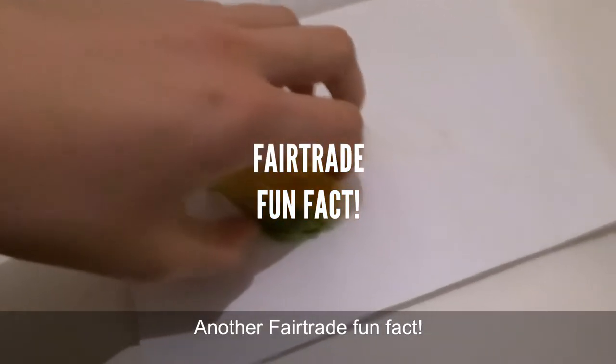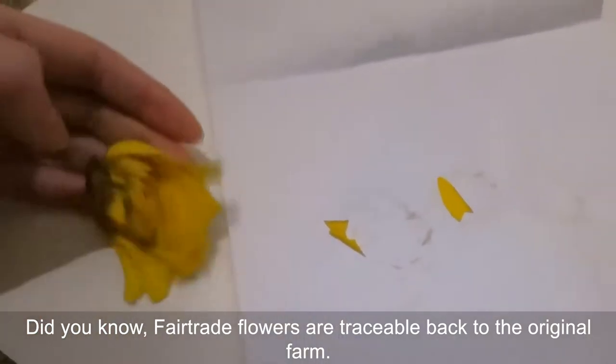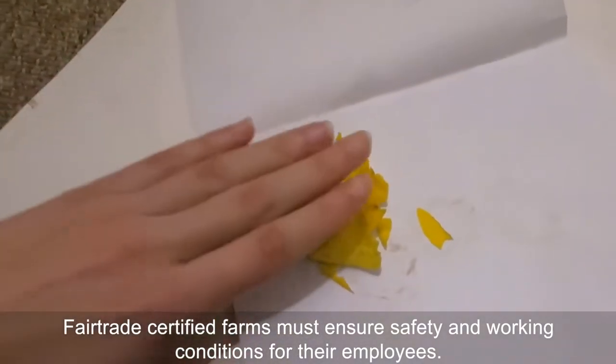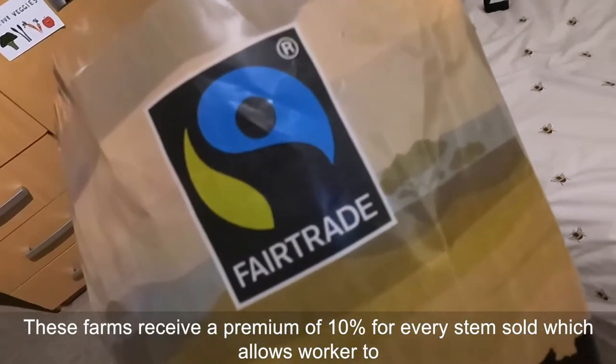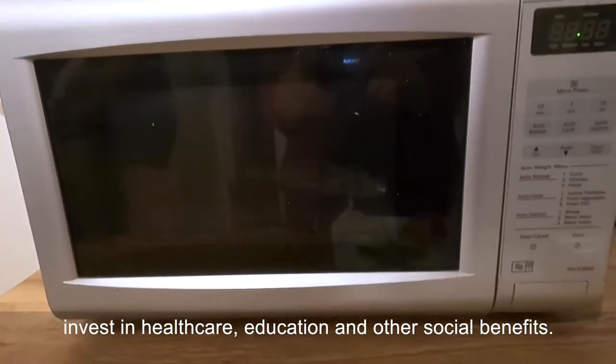Another Fairtrade fun fact! Did you know Fairtrade flowers are traceable back to the original farm? Fairtrade certified farms must ensure safety and working conditions for their employees. These farms receive a premium of 10% for every stem sold, which allows workers to invest in healthcare, education, and other social benefits.